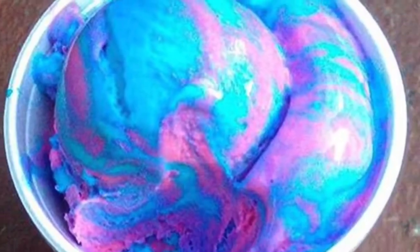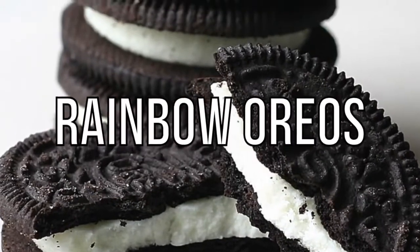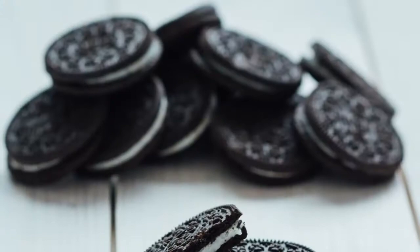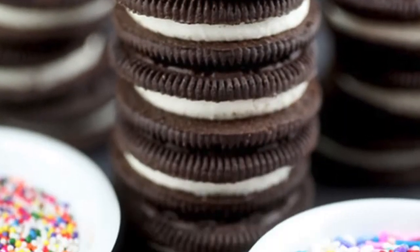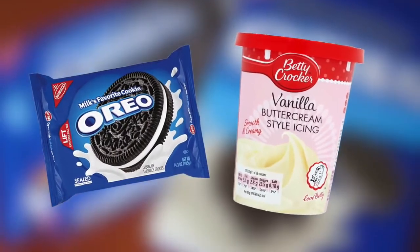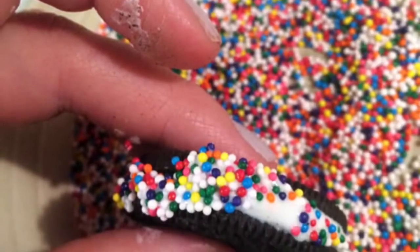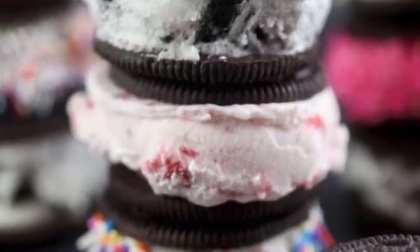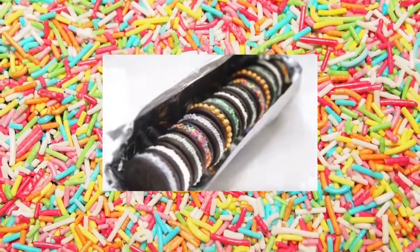Next up we have rainbow Oreos. Oreos are great in terms of taste and texture but they look kind of boring — they're literally black and white. If you want to make your Oreos look and taste better, grab a pack of Oreos and some vanilla icing. Ice around the side of the Oreos to make the stuffing larger, then before the icing dries, roll the Oreos in a bowl of sprinkles. There you have your very own rainbow Oreos — you can do this with any type of icing and create many different designs.